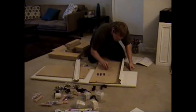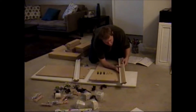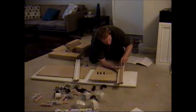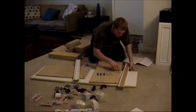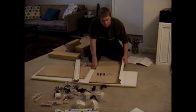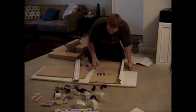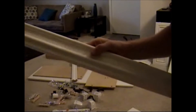I have 12 screws to attach A with F. F is this piece that has these little dimples on it. On the back there are some pilot holes, and on here there are some pilot holes, so let's attach the pieces together. I'll do the same thing on A and B.